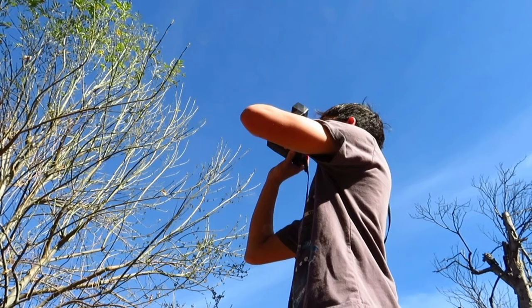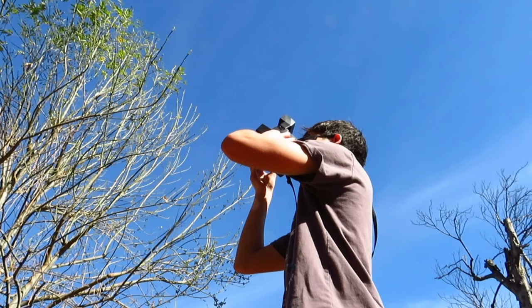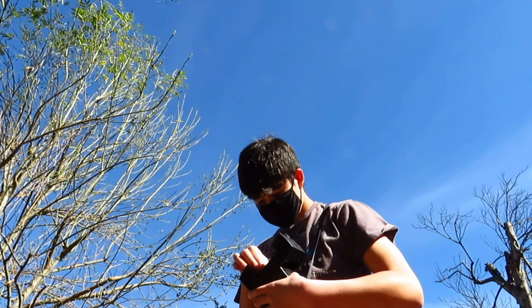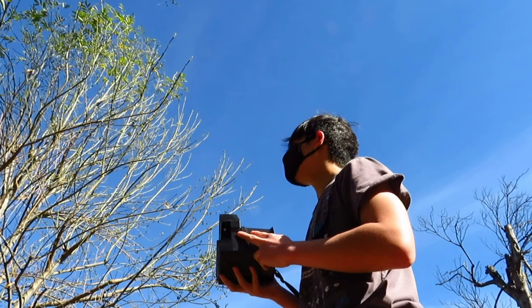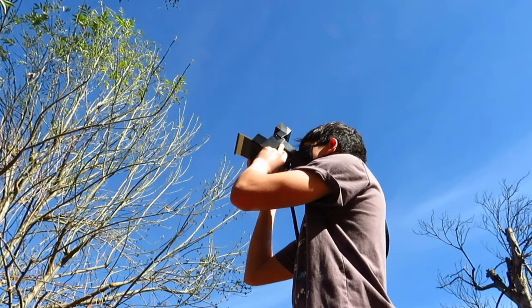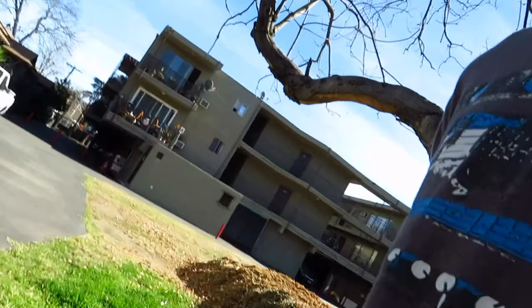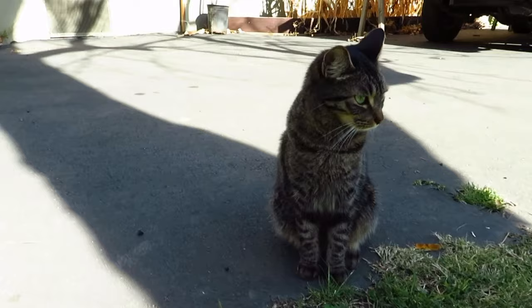I may take pictures of those. I need to hopefully not screw this up. If it fits in my pocket — well it doesn't fit, so I'm gonna put it in my back pocket. This is my cat — I may try to take pictures of her maybe.